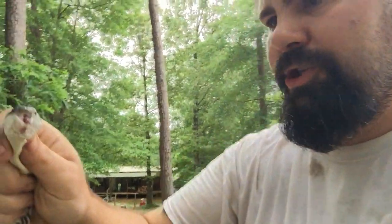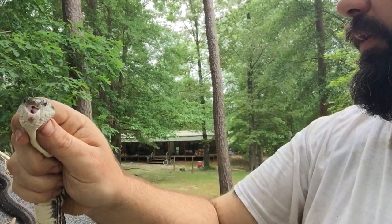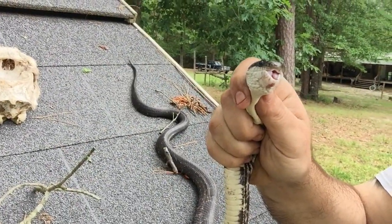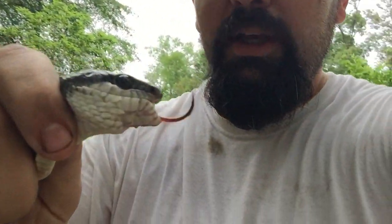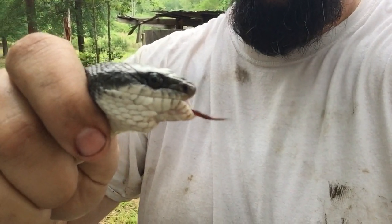Now this is a non-venomous snake — this is just your average chicken snake. Check his tail out up there, see his tail kind of wiggling. That right there is just another defense that they have. One way that you can tell venomous from a non-venomous snake is if you look at the eyes — you can tell that this one has round pupils, and that lets you know that it's non-venomous.